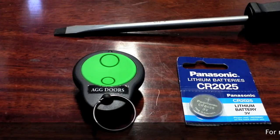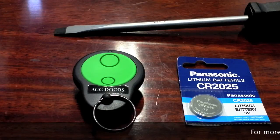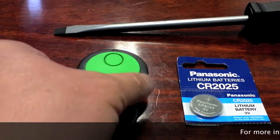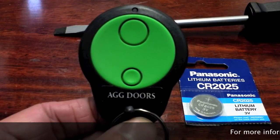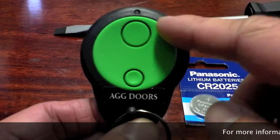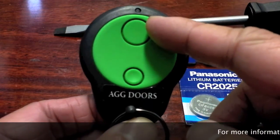Welcome to another AGG Doors online tutorial. In this tutorial we're going to go through how to replace the battery in a Merlin M842 remote control. This is your Merlin M842 remote control — it has a green face and two buttons.